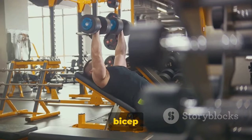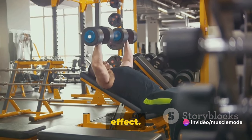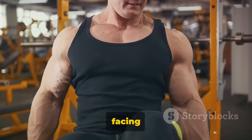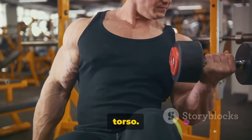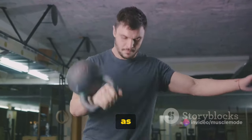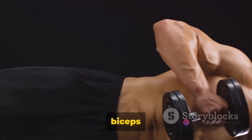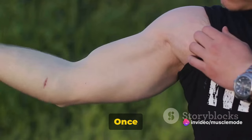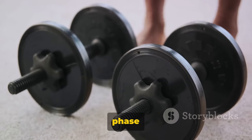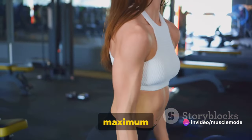Let's pump those biceps with some bicep curls. Bicep curls are all about engaging the upper arm muscles for that coveted bulging effect. Grab your weights, stand tall with your feet hip-width apart, and let your arms hang down by your sides. Your palms should be facing forward, and your elbows should be close to your torso. Keeping your upper arms stationary, curl the weights while contracting your biceps. Breathe out as you do this, and make sure your movements are smooth, not jerky. The upper part of the lift should be where your biceps are contracted to the max and fully flexed. Once you reach the top, take a pause, then gradually lower the weights back down. Remember, the lowering phase is just as important as the lift. It's all about control and movement, not speed. Maintain a controlled pace for maximum muscle engagement.